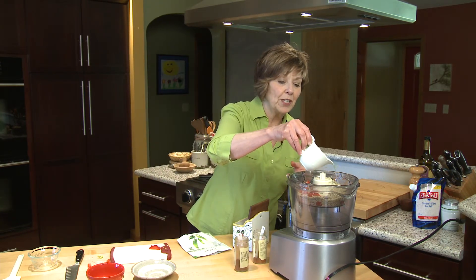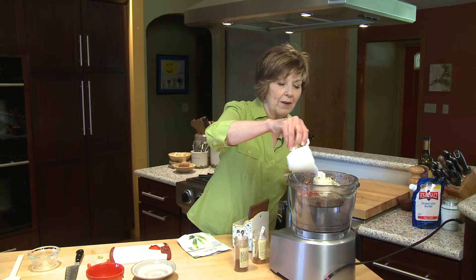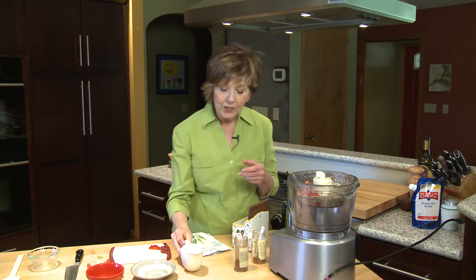And then I'm going to put about three tablespoons of fresh lemon juice right into the food processor. You could do this in a blender too if you don't have a food processor.